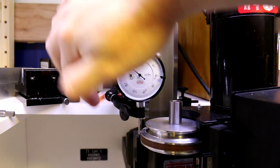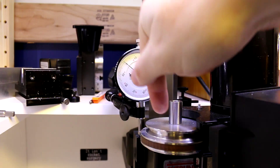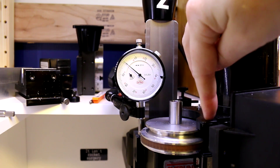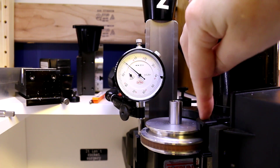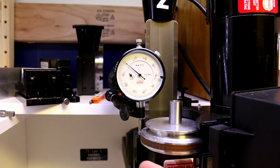I've got the plunger set to where it's on the head. Don't go to the pulley — going to the pulley housing, there's a little bit of flex depending on what part of it you indicate off of. If you can indicate off of the aluminum of the head, that's going to be your best bet.